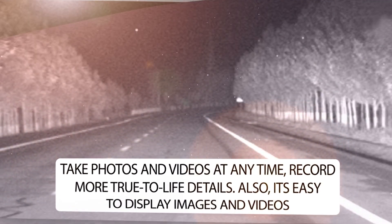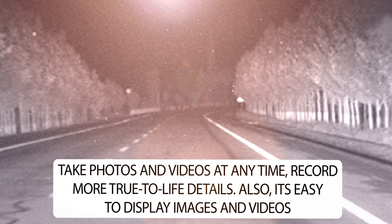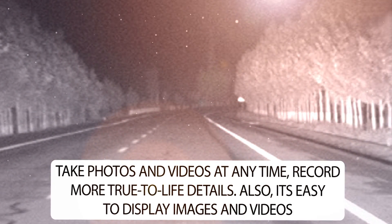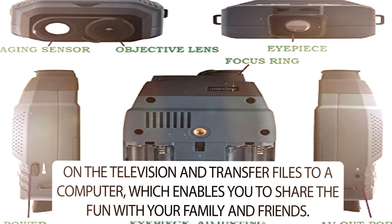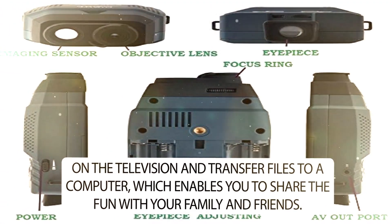Take photos and videos at any time and record more true-to-life details. It's easy to display images and videos on the television and transfer files to a computer, which enables you to share the fun with your family and friends.